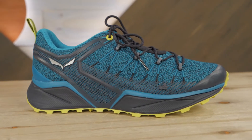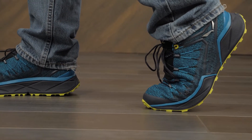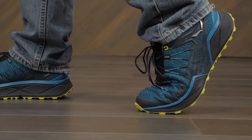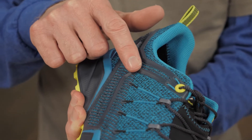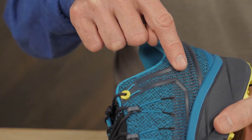AirMesh uppers maximize breathability and integrate stretch for a comfortable and forgiving fit. The unique ExaShell cages wrap your feet, adding lightweight lateral support.